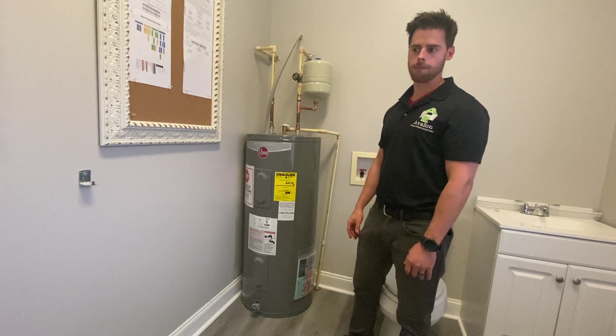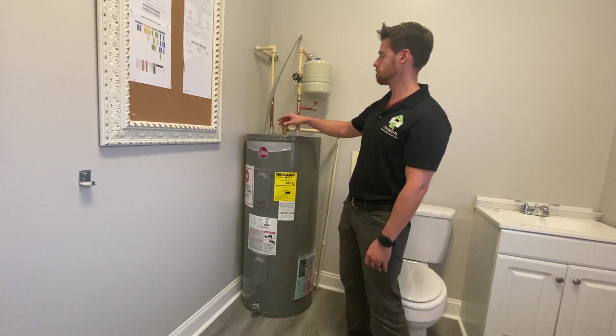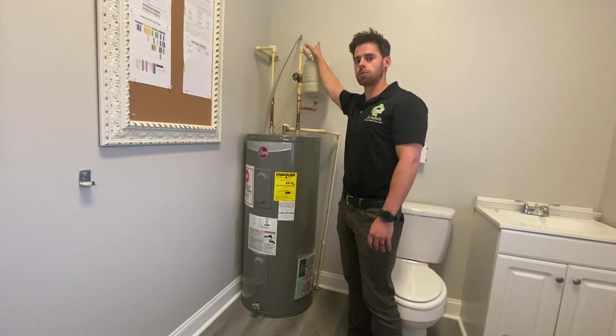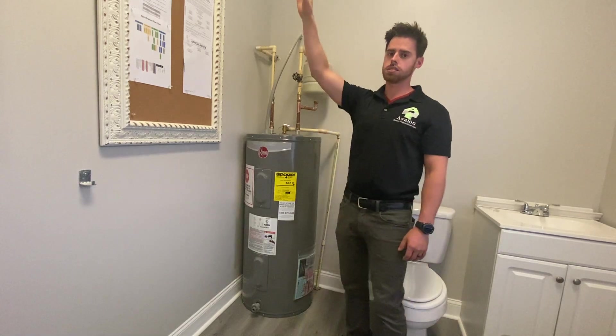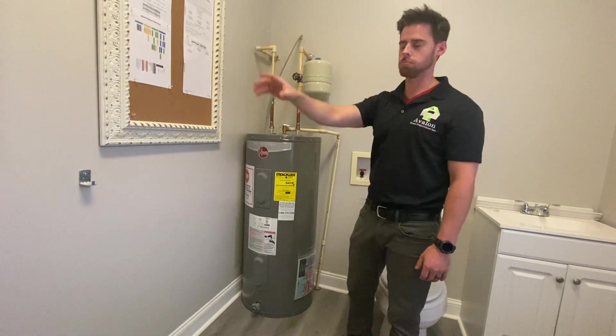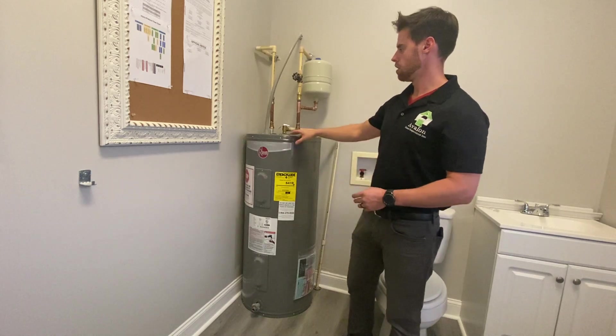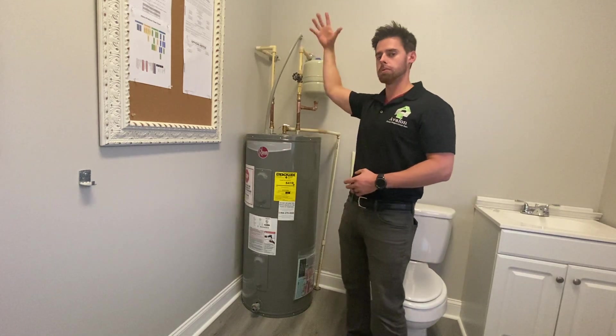Next thing we're going to look for on an electric water heater is our disconnect. We don't have one here on this unit — we need to have one either at the unit, or it needs to be inside the electrical panel. In this case it is inside the electrical panel right next to it, so we don't have to have one right here, but we want to make sure we have one.